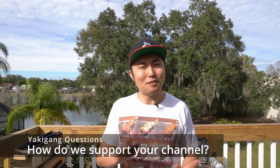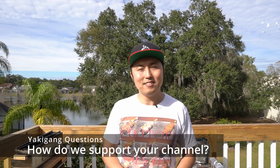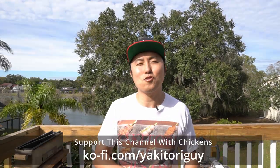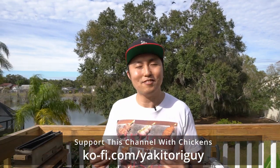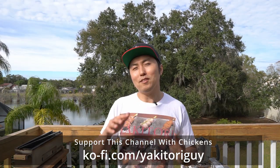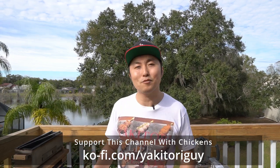The last one is more of a feedback and question. Every so often I see comments along the lines of, 'I love what you do — how can we support you?' The easy answer is: thumbs up, write in the comments, subscribe, and tell all your friends about this channel. However, if you're really enjoying and appreciating all the ad-free videos, I always love getting chickens from you guys — here's the link below. Yaki Gang supporters have sent me over 270 chickens so far, and those funds have helped in upgrading my equipment and paying for the cost of ingredients so I can continue making these videos for you guys.